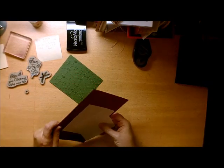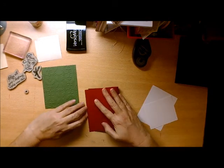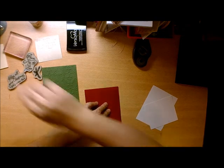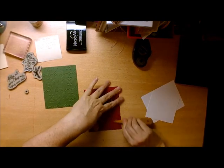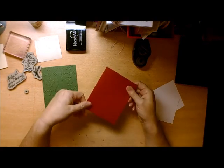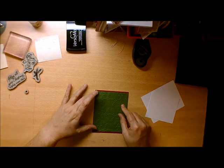Now the assembly is quite quick. The first thing you're going to do is take your Cherry Cobbler and fold it in half to create your card. Use a bone folder to give it a nice little crease, and I have that ready.